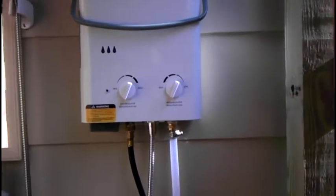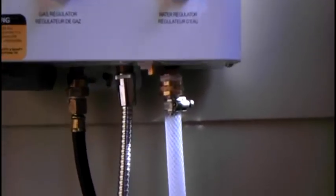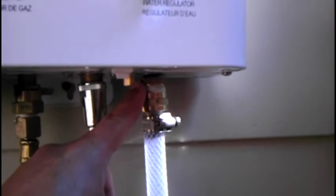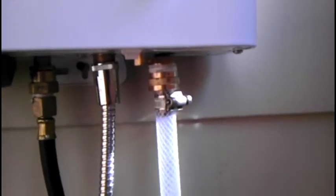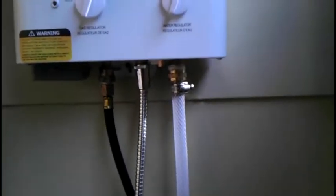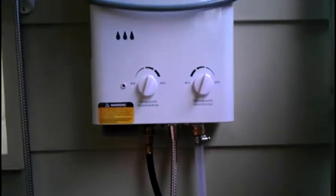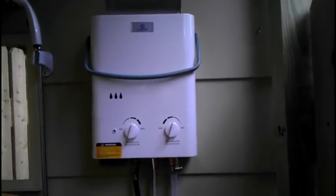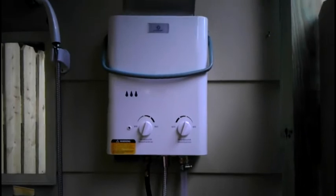My only issue with the EcoTemp hot water heater is that the pressure pump creates so much pressure that there is a fitting inside the hot water heater that leaks, causing a slow leak which causes the pressure pump to cycle. I did hook up a 12-volt switch inside to address that, but other than that I would highly recommend these.